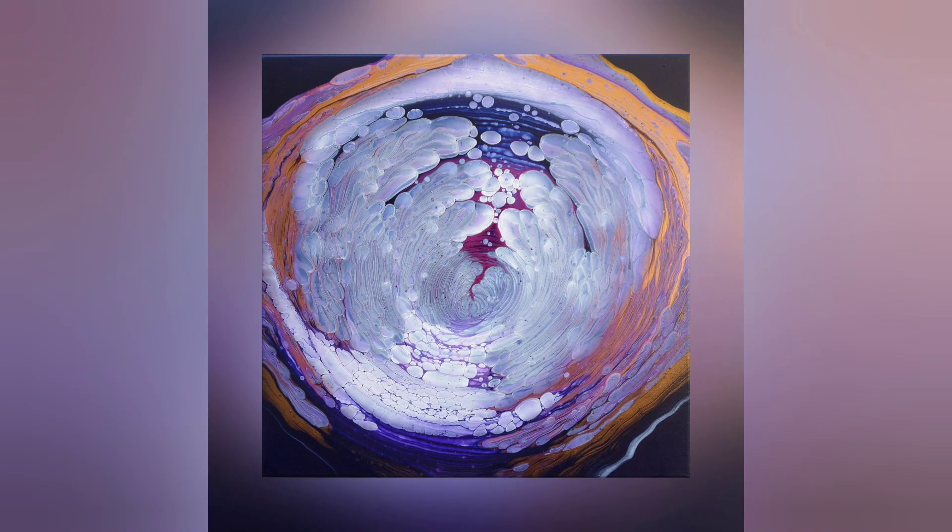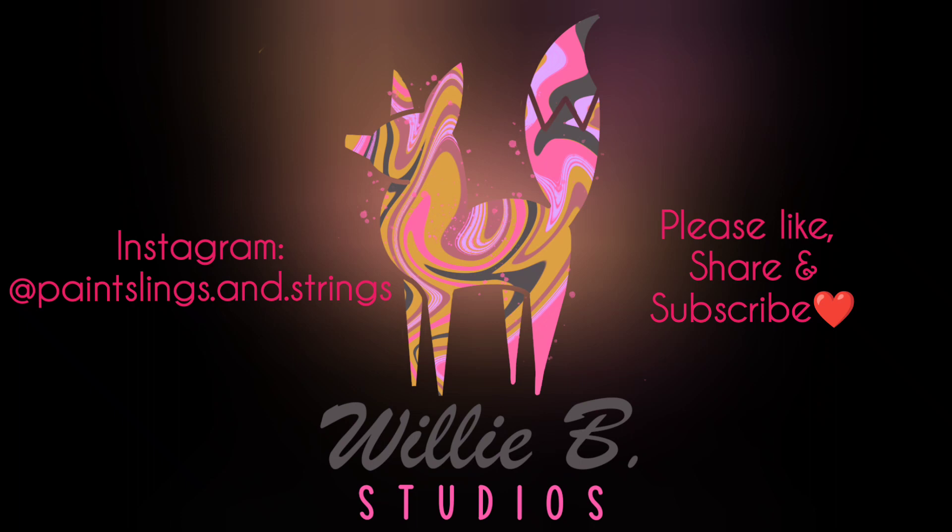Let me know what you think of this. Please like, share, and subscribe — thanks again for hanging out. Bye!